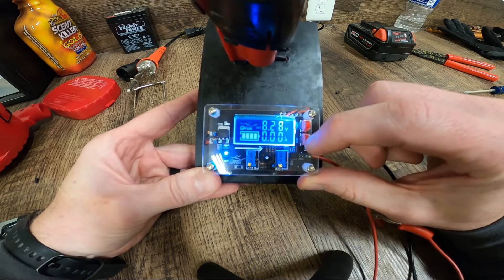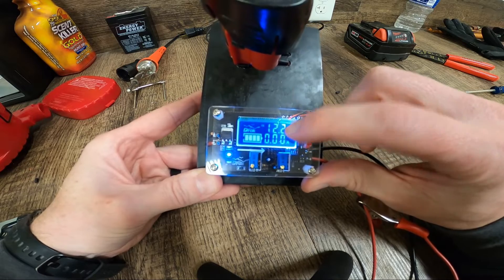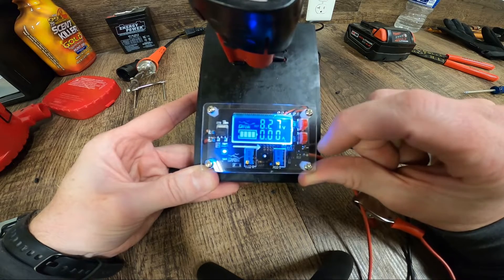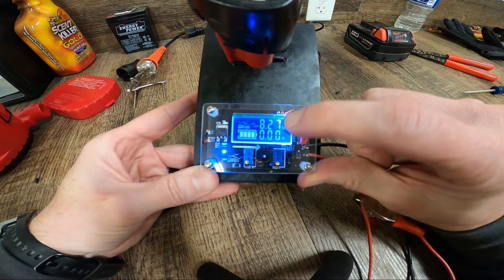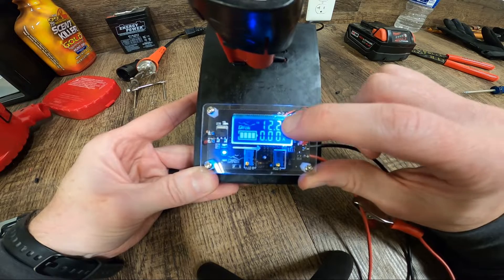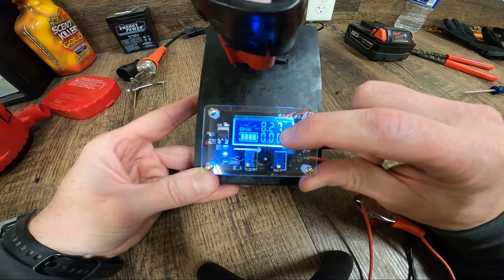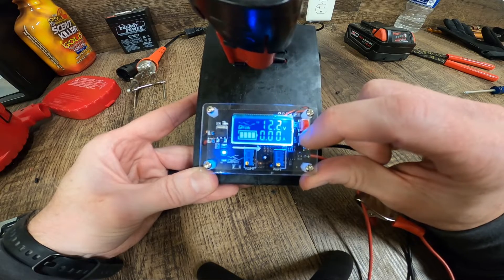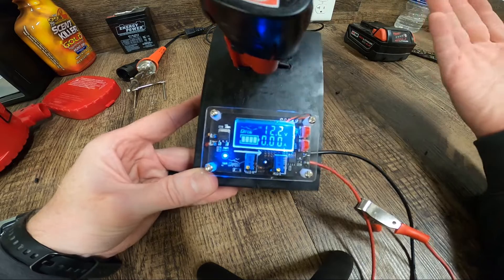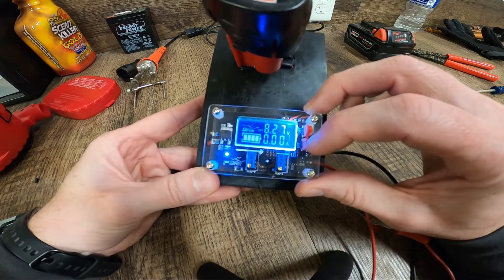If we come in here, it'll show you F0, F1 — it's going to show you what's in. So 12.2, that's our Milwaukee battery. F0 is out, F1 is in, and F2 flashes. So out is 8.2, in is 12.2, and it's just going to flash back and forth between the two. I'm going to probably leave this set to out because I know I've got 12 volts in, or if I've got my 18 volt battery, I know I've got actually 20 volts from an M18 battery.